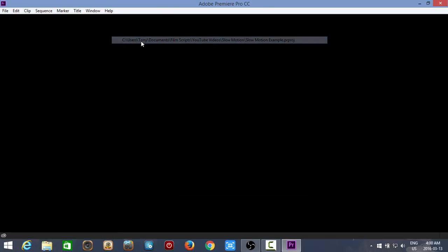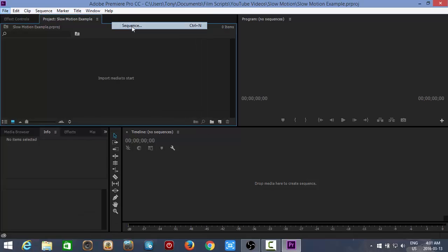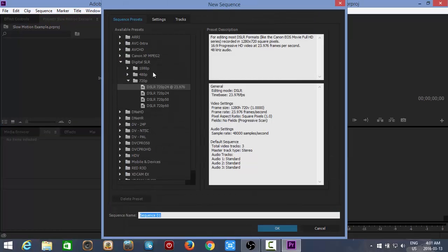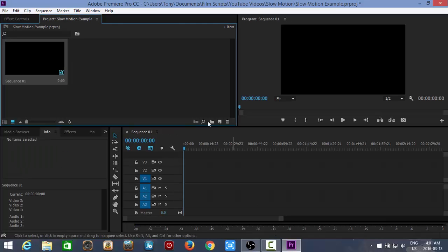After you're done shooting, you want to bring your footage into your editing suite. I use Adobe Premiere CC to edit my videos. We're going to open our project file and open a new sequence — we'll be editing in a 720p 24 frames per second timeline.